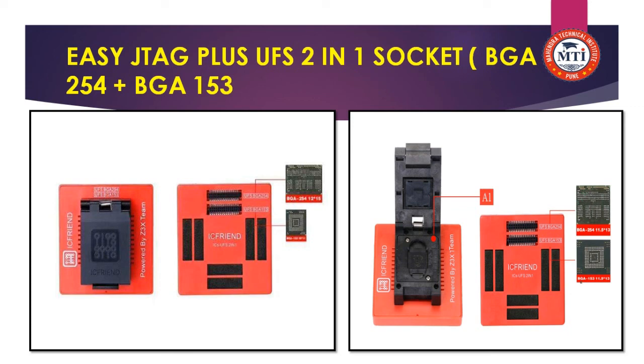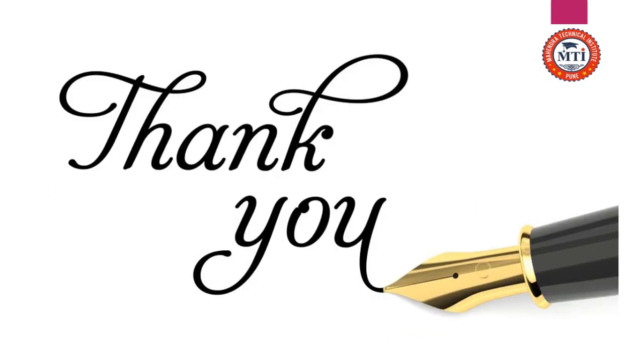I hope this information is valuable for you. Please like, comment, and share. Thank you very much.